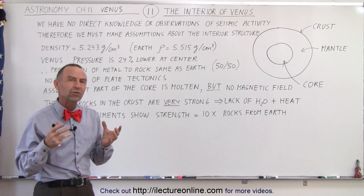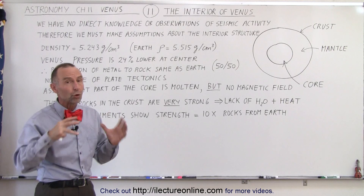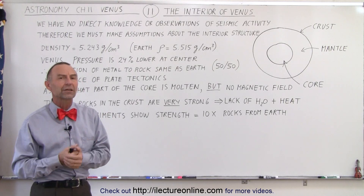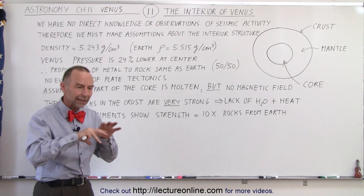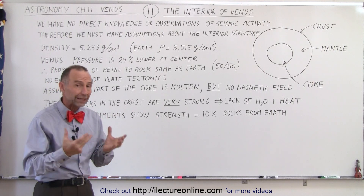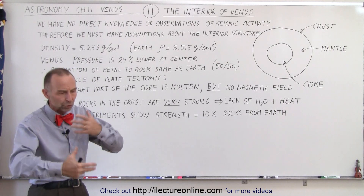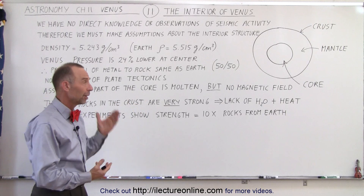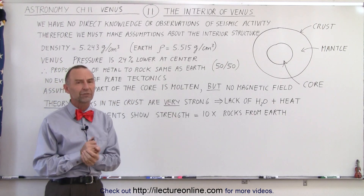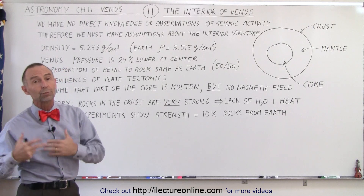But then there's a very strange result from that. Typically, when a planet has a molten core, it creates a magnetic field. A combination of motion inside the planet and the planet having a molten core develops a dynamo effect. The dynamo effect causes very strong currents to exist and creates a magnetic field. Yet we don't see a magnetic field at Venus, which kind of contradicts the assumption that the core is molten.